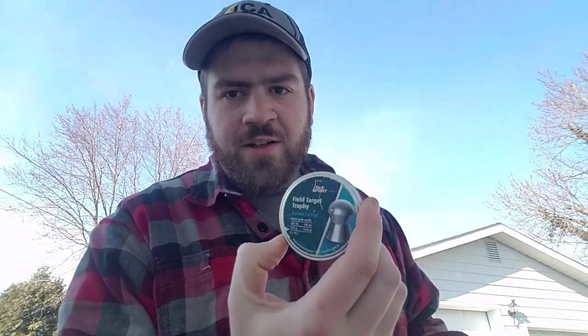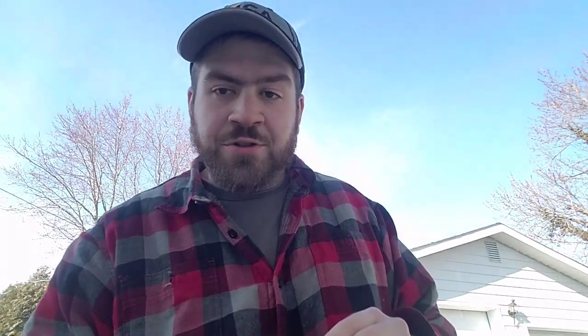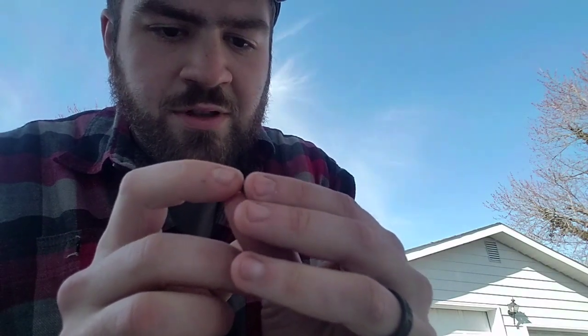As you've seen, a choked barrel really leaves some markings on the pellet. These are H&N Field Target Trophy 5.53 head size in .22 cal — actually oversized for this gun, but this method works with any caliber. To see if the gun is choked, look at the first driving band on the head of the pellet: it should be very uniform and have a lot of new surface material on it on top of the actual rifling cuts.